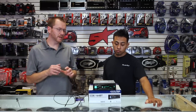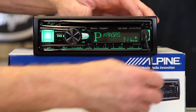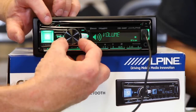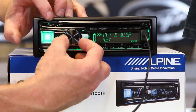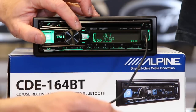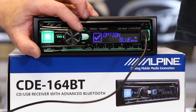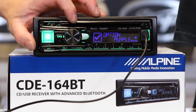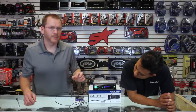This also has an RGB multicolor illuminated screen. The green you're seeing now we can change. We'll go down to display, enter, illumination, enter. You can do keys and display, just keys, or just display. It has presets, as well as you can go in and make your own colors. We're just going to stick with purple and green.